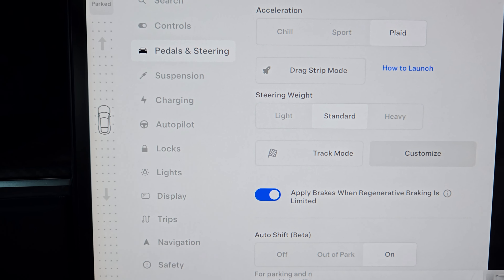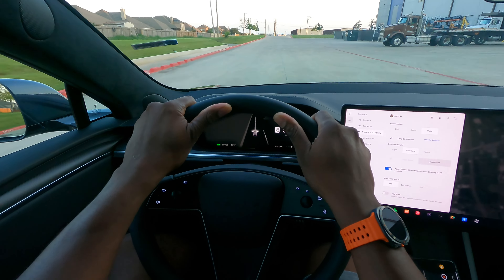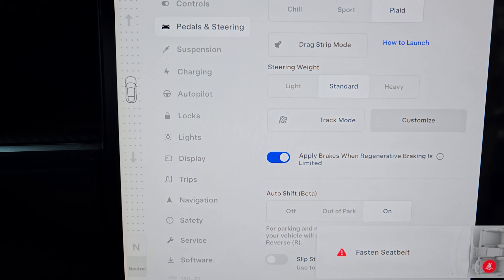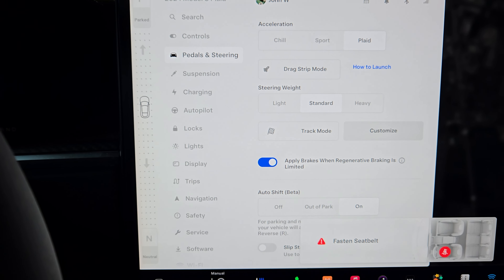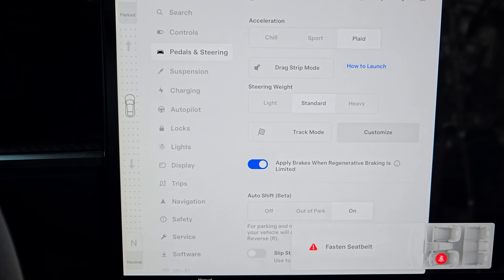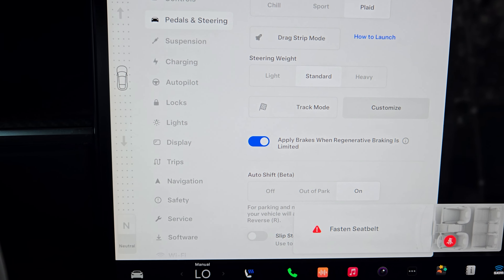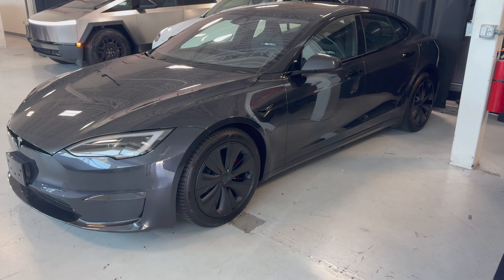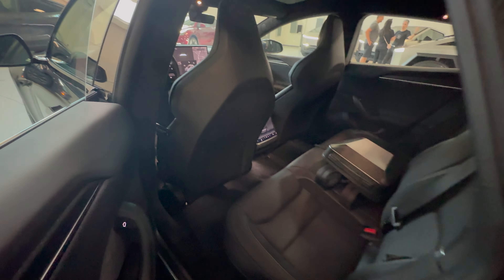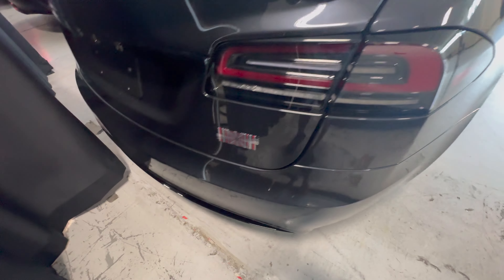I haven't talked about launching this car much, but the launch is stupendous — it is ridiculously good. I drive the world's fastest Corvette, which is all-wheel drive with a 0-60 of 2.5 seconds, though a lot of people are getting 2.1 or 2.2. This car is doing it in 2.2 or less, and some people are getting two seconds around town. Coming from that fast Corvette, this car's launch just hits completely different — it's ridiculous.